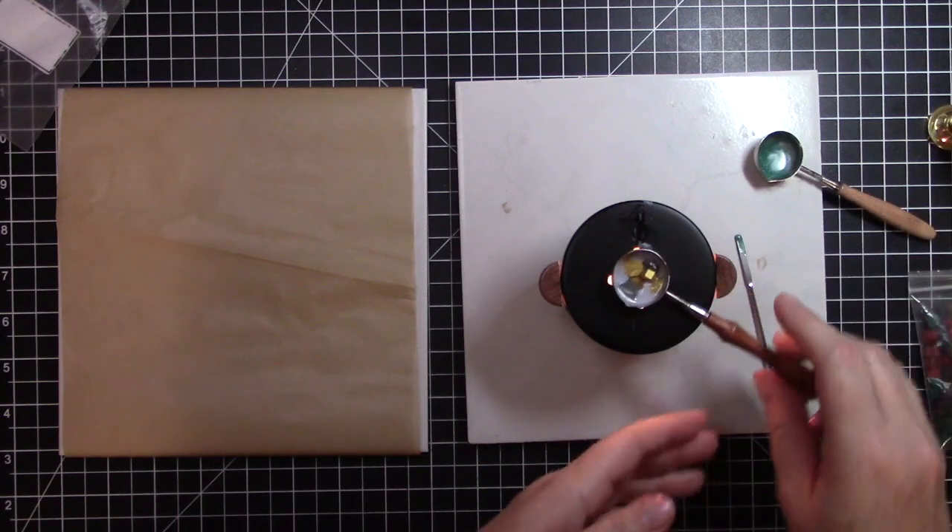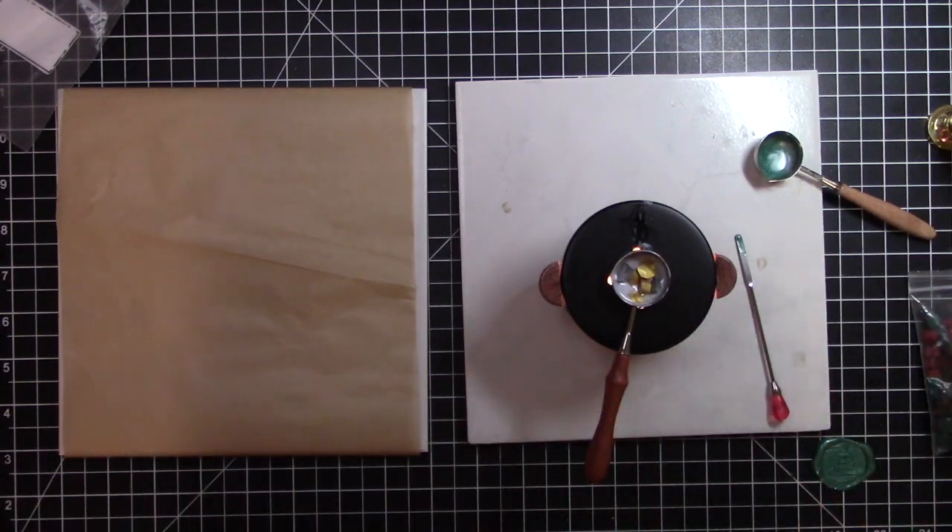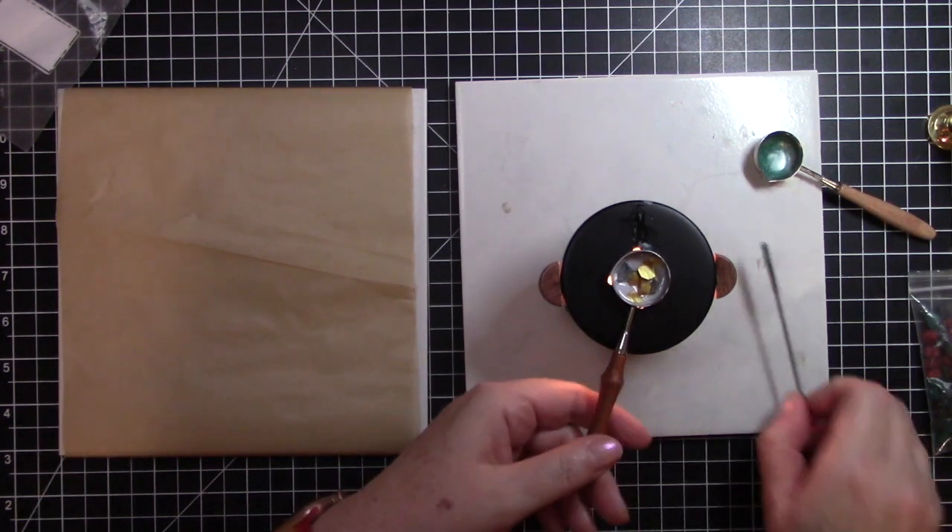I'll show you how easy that is — if it doesn't turn out right, just stick it right back in your little ladle and re-melt it.